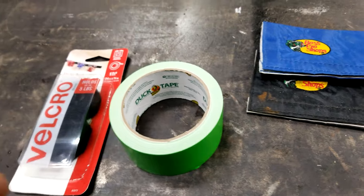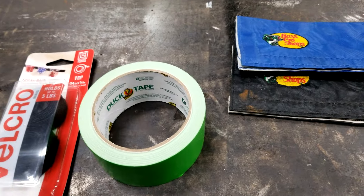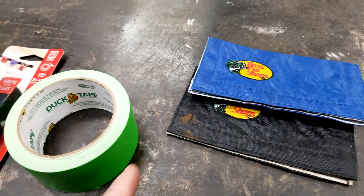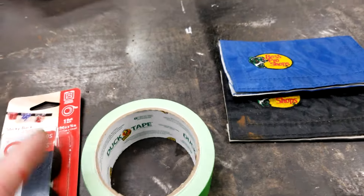And speaking of DIYs, if you've never been on my channel before, check out my channel page because I got a lot of DIYs that can help save you some money and I guarantee you'll find something you like. Click subscribe and click the bell so that YouTube will notify you when I post videos. Subscribing is totally free. Well let's quit wasting time and let's get into them.